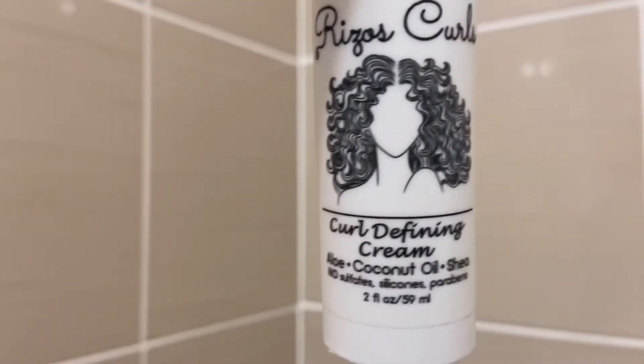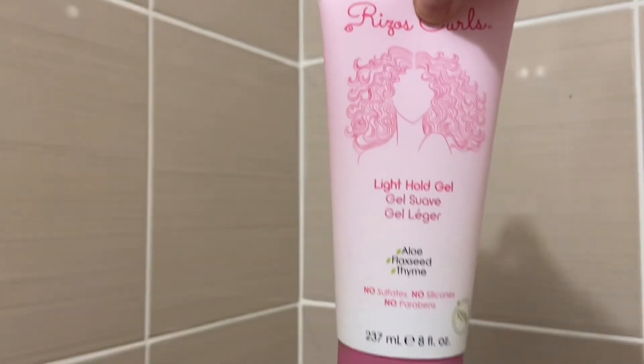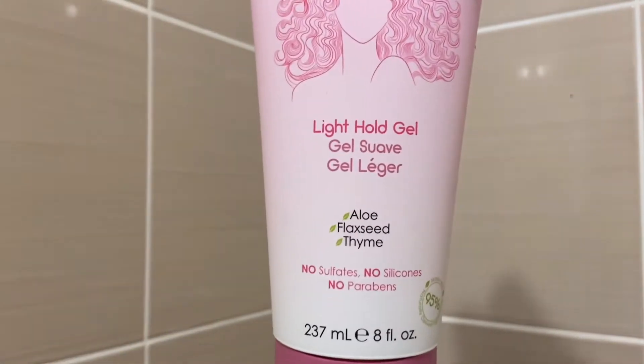Le Deep Conditioning qui va servir après shampoing. La crème définissante pour boucles. Et en dernier, nous aurons le gel Light Hold Gel, donc un gel à tenue légère à haute.